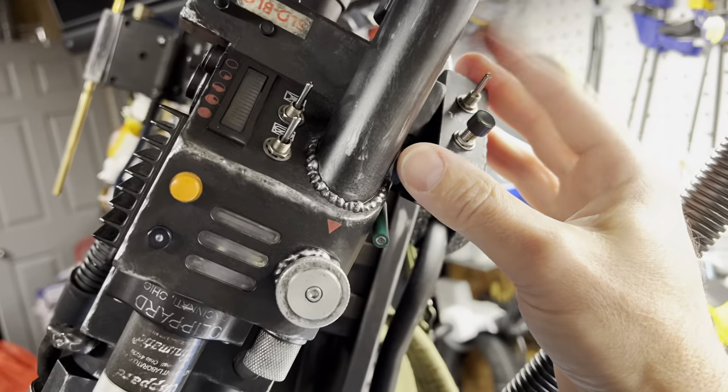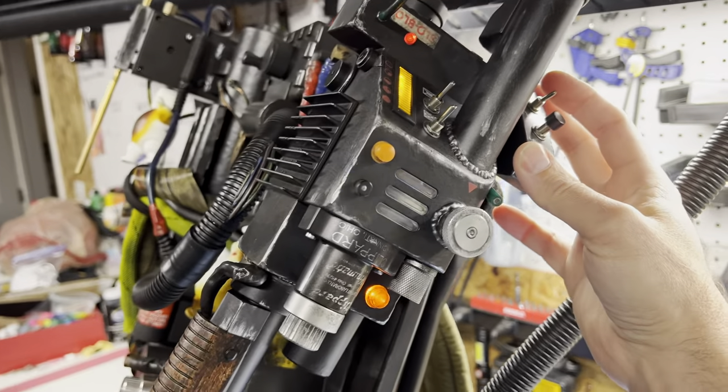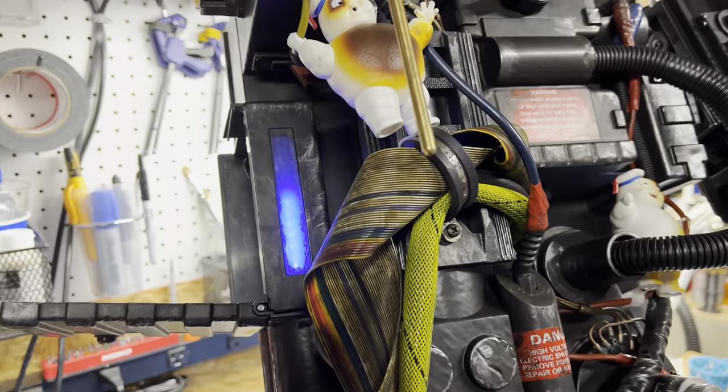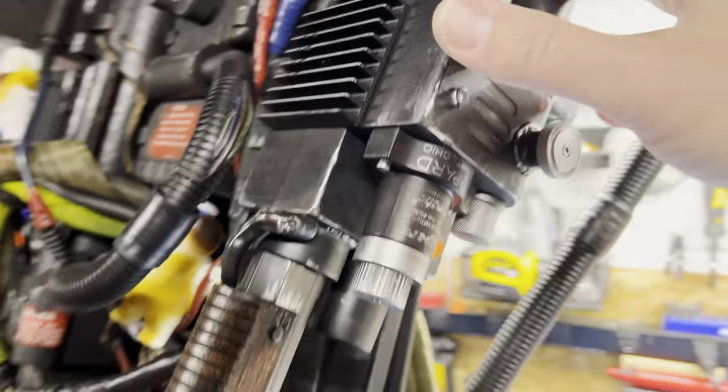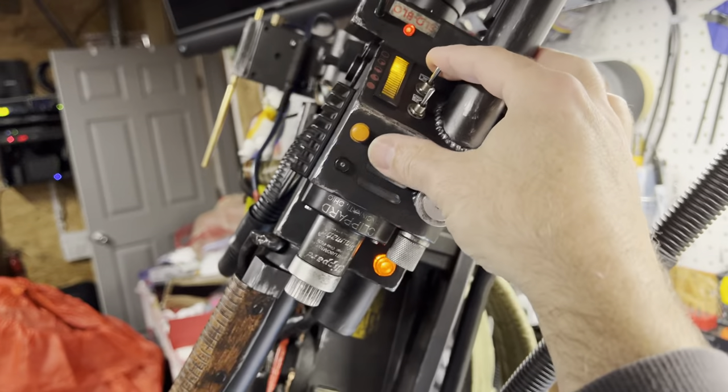The activate switch will power everything up. We've got the basics of the wand going, the cyclotron starts spinning, we've got our boot-up sound, and the power cell is powering up.